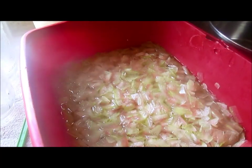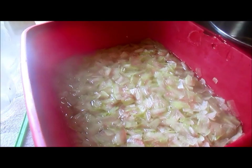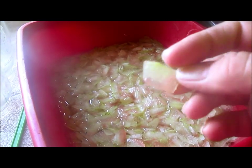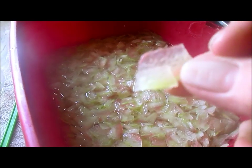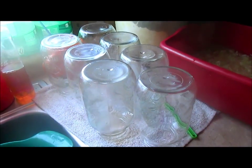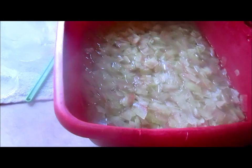Hey guys, as promised we are making watermelon rind preserves today. I trimmed off all the green last night off the rind, sliced it up into very thin pieces. You want to make sure three quarters or if not all of the pink is off your rinds. I also went ahead and washed and sterilized my jars and got those ready, and my lids are nice and warm.